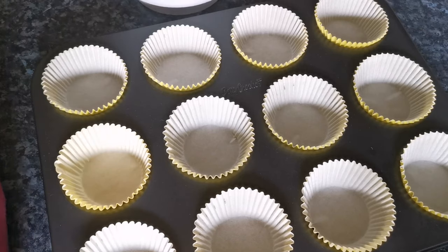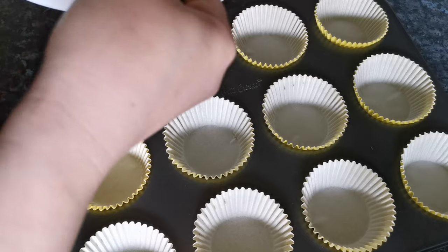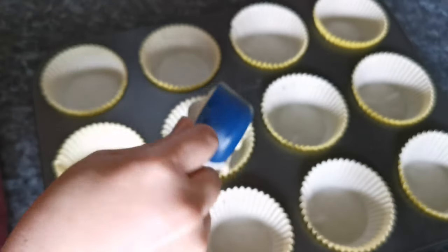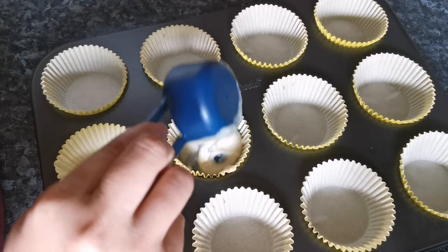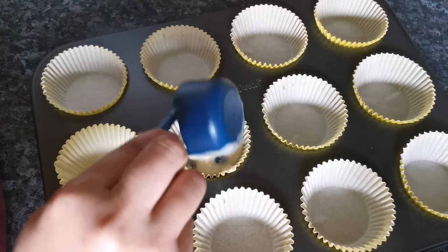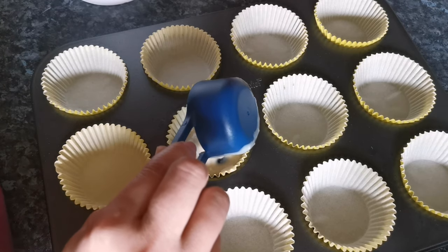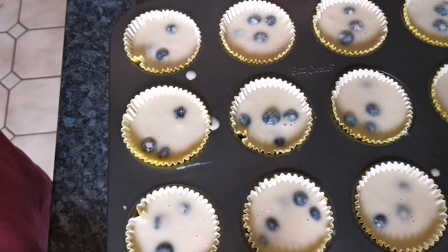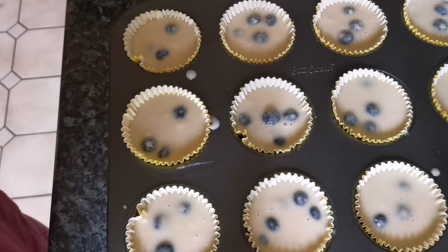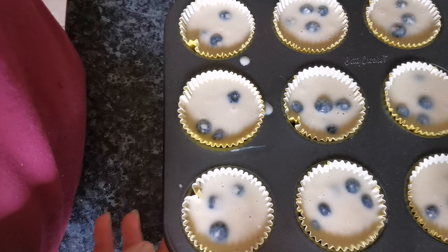I think this is ready — it's a perfect mixture. Now ready your pan. Put it in one by one in the right amount. Let this rest for 10 to 15 minutes, then it's ready to put in the oven.